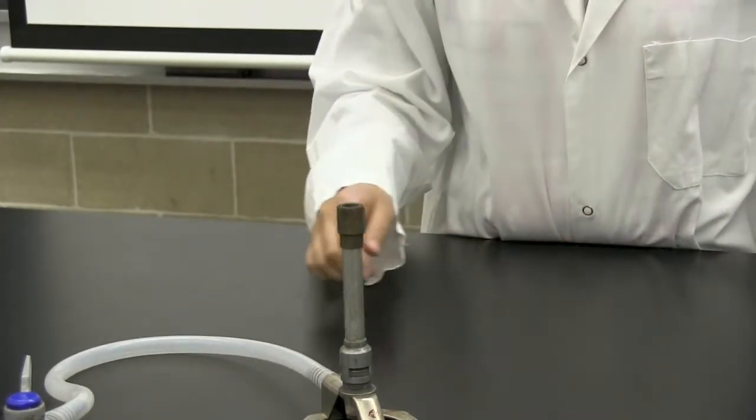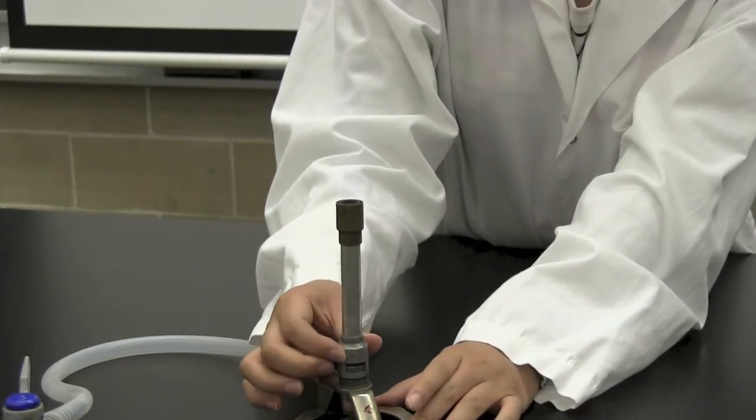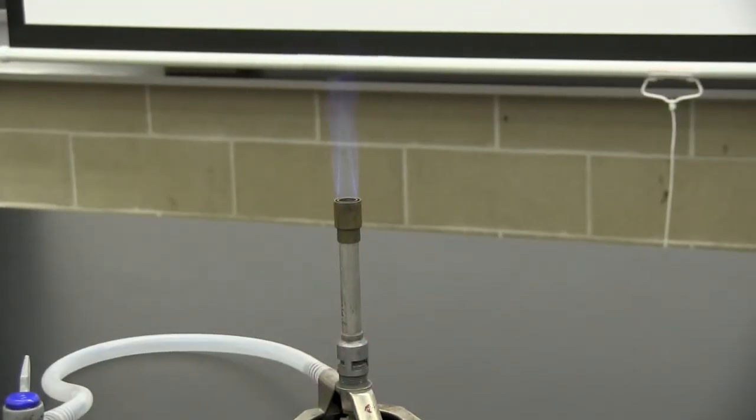Once the flame has been produced, turn the shaft counterclockwise to provide the flame with more gas. Once this has been adjusted properly, you should be able to see an outer flame and within it an inner cone.